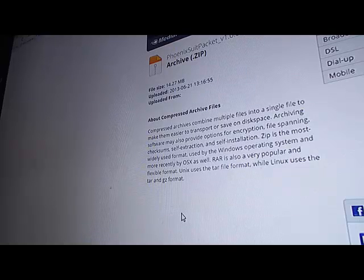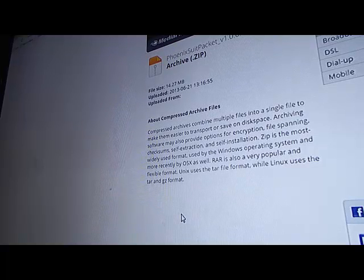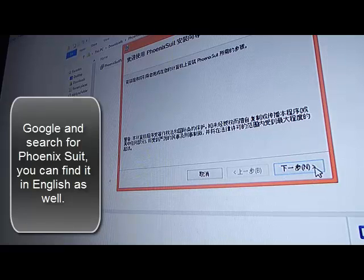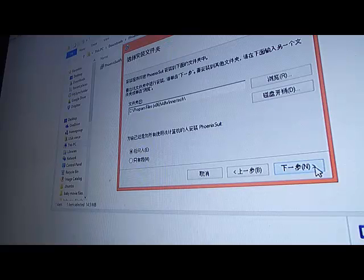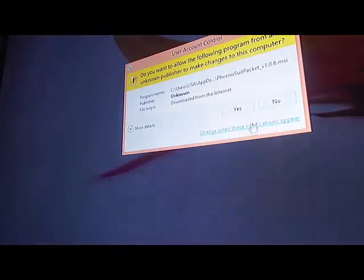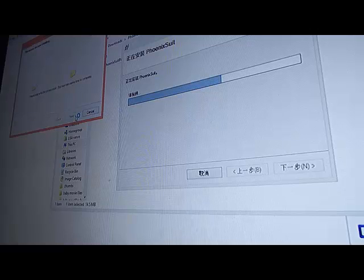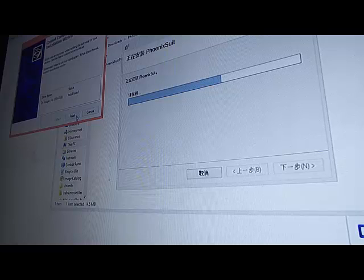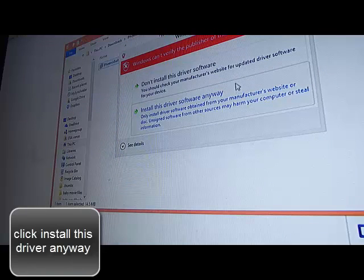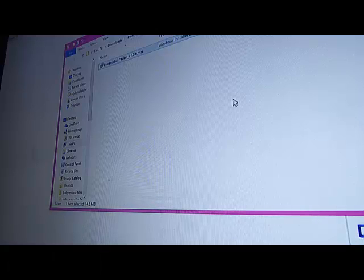One of the next things we're going to do is install Phoenix Suite packet and hopefully get some drivers on here, because that's what we're missing. I have Phoenix Suite — it's in Chinese. Basically you just go through and follow the highlighted options. Even though you cannot read it, it does not matter — just say yes through the prompts.